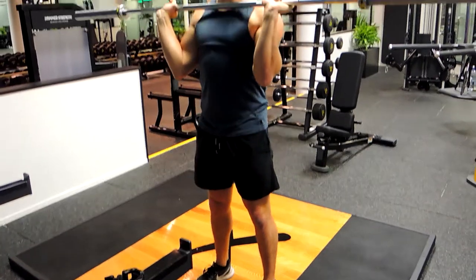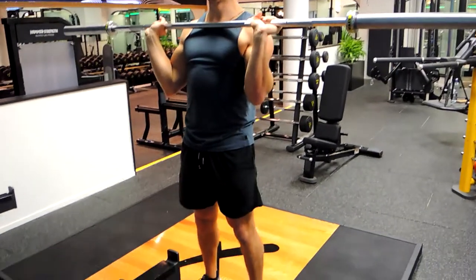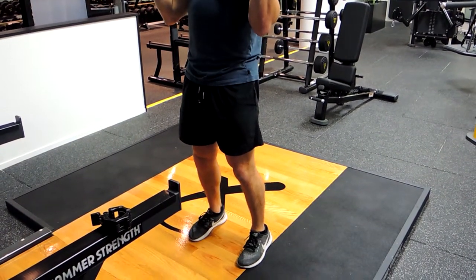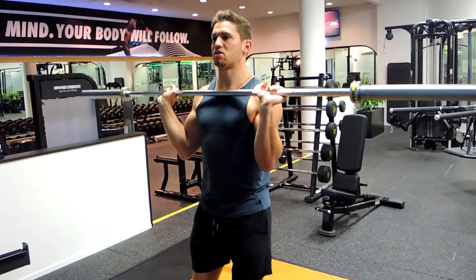You can also incorporate a split stance to be even more powerful and drive more weight up, which is always optimal for strength, power, and muscle development in the shoulder. Same movement, but now we're splitting our legs — whichever leg you choose in front is fine.